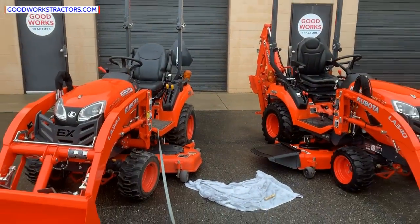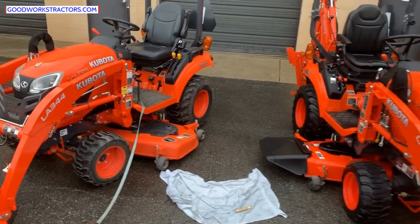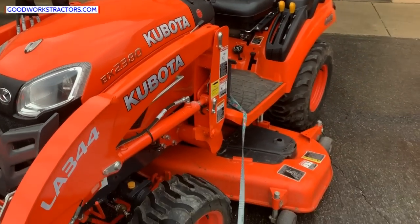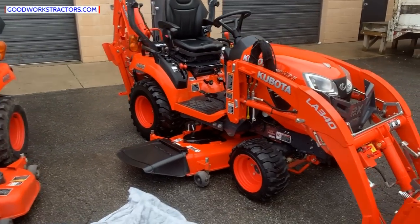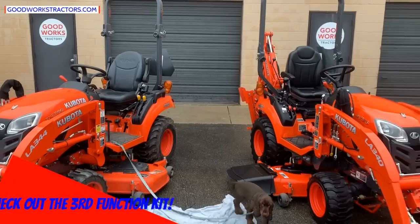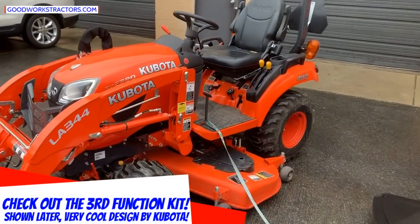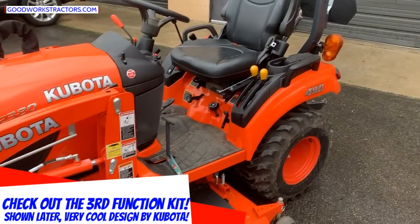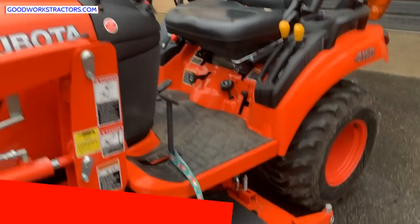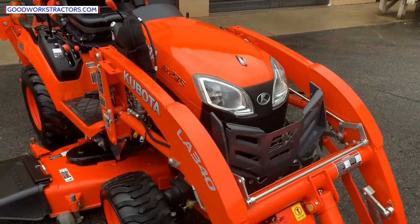Back to the tractors. We have two Kubotas here today — two different versions of the 23 horsepower Kubota subcompact. This is the newest model, the BX2380, equipped with the loader and the mower deck. Over here is the BX23S. These are two different variants of the BX23 essentially — one equipped with the backhoe and one without. This tractor hasn't been detailed yet, it just came in, about 60-some hours on it, while this BX23S has 185 hours.